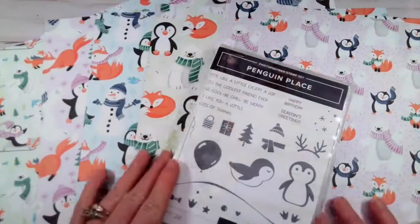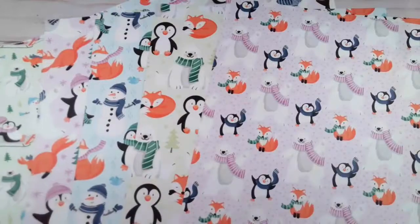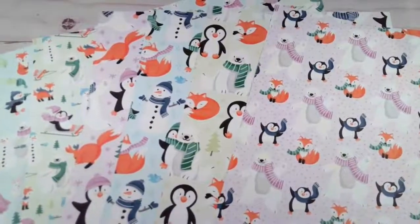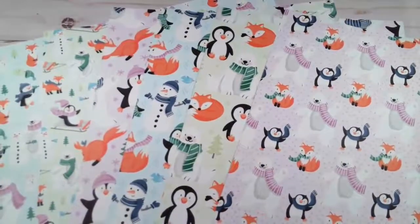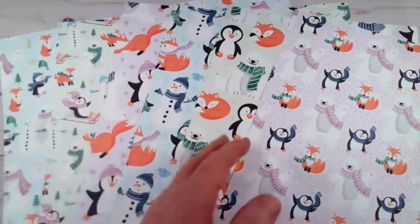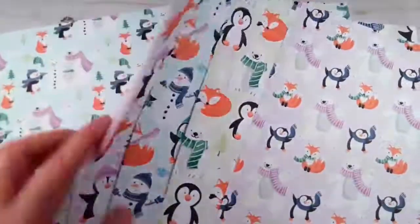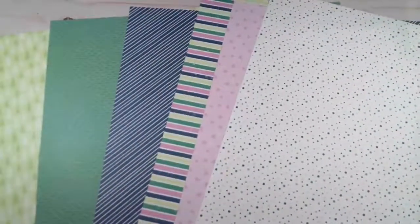For this project we are going to be using some new product that's actually available starting tomorrow. It's the new Penguin Place stamp set and the Penguin Playmates Designer Series Paper. This is part of the celebration products that you can get when you purchase an order of $50 or more — it's free and it is adorable. When I got the celebration catalog this was actually the first thing on my list. It has great patterns and super fun characters for winter, and on the back side it has great patterns that could be used for anything.